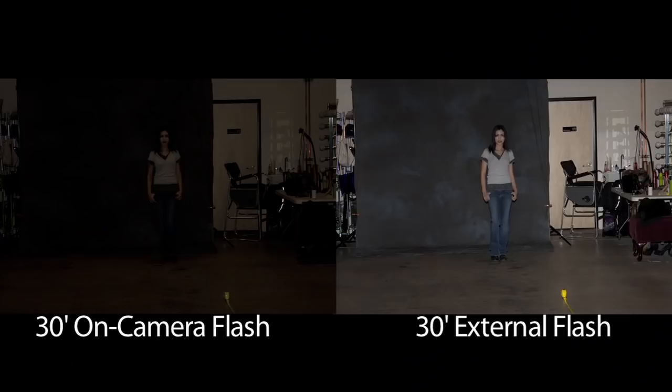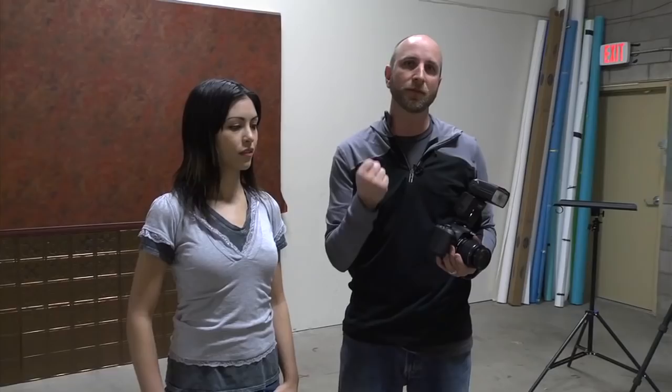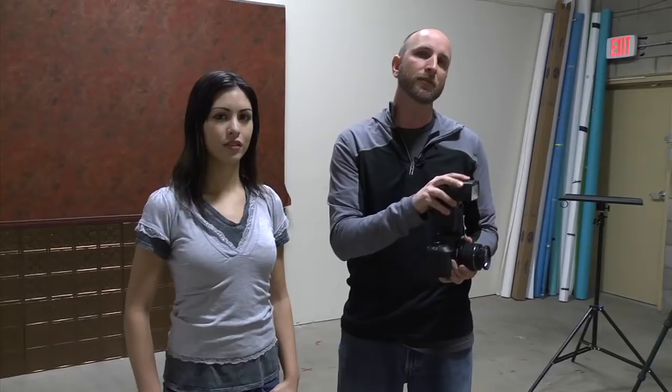You can see there was a huge difference with the external flash. We were able to shoot all the way back at 30 feet and still get a proper exposure. So what that means is when you're shooting outside in bright sunlight, you need to have as much flash power as possible. An external flash is going to give you options that the internal flash just won't give you — specifically if you need to shoot farther away, or if it's really bright out and you need a lot of light, this external flash is going to give you that where the internal flash may not.